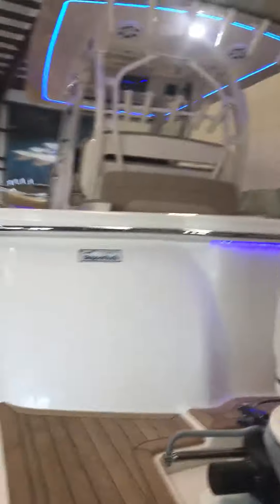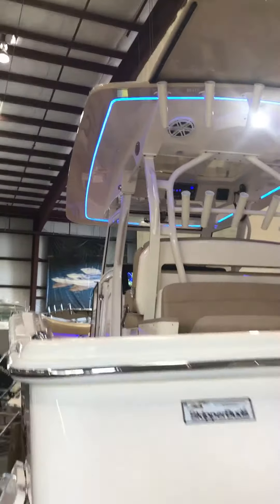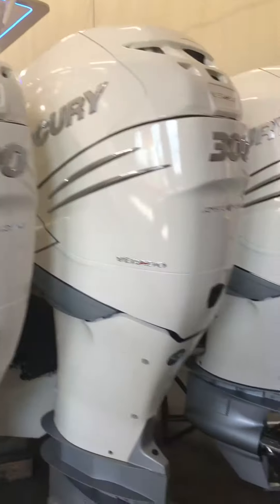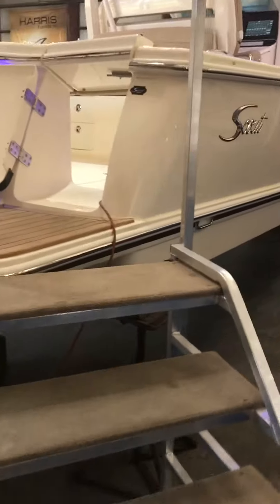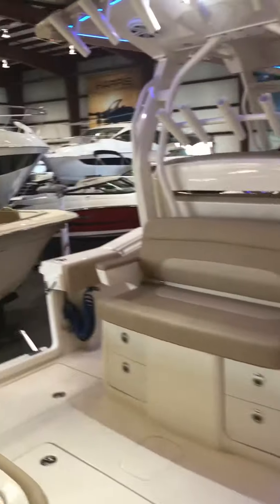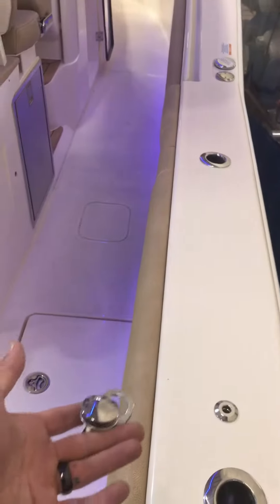We have the teak swim platform which also puts teak flooring in the cockpit. This boat's powered with triple 300 Verados, has the joystick system, and then the Fender Pro system here as well for easy access for your fenders.